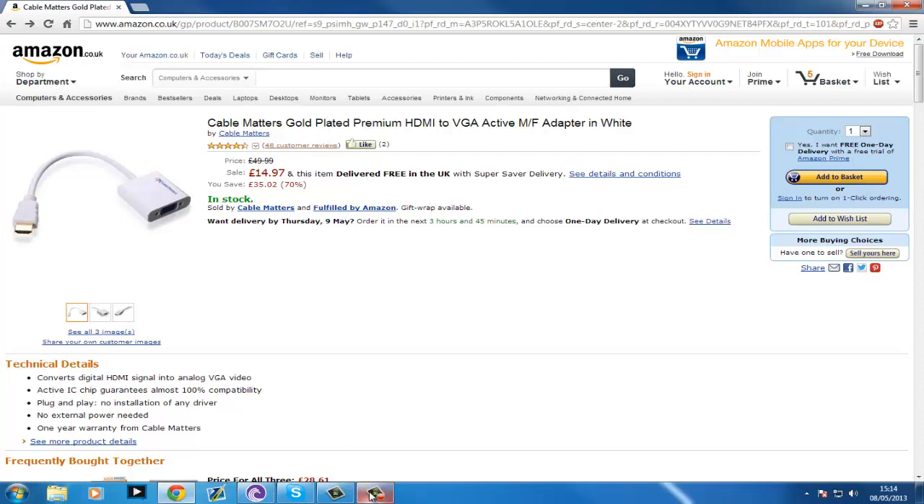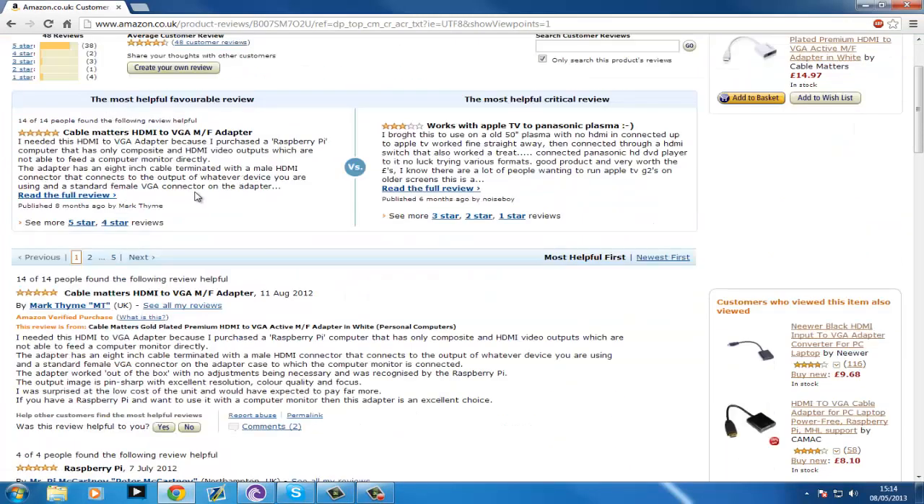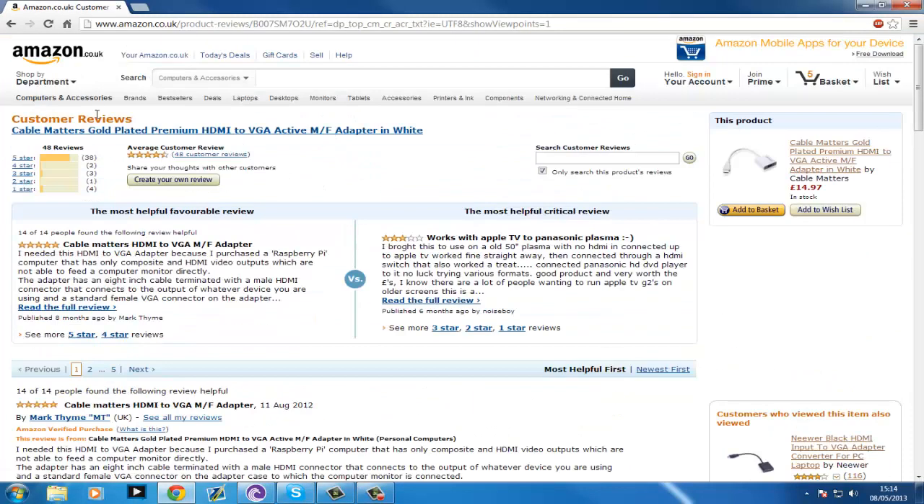I do have it running in my PC at the minute. I thought I'd just show you a few reviews. This is what actually draws me to it — five stars, 38 reviews, and only 10 under five stars. Four star has two, not bad. Three star has three. Two star has one. And one star has four.